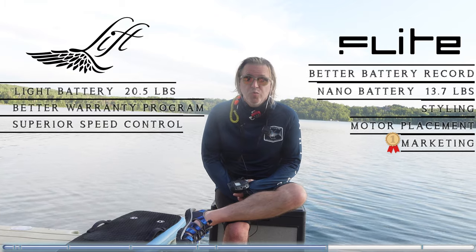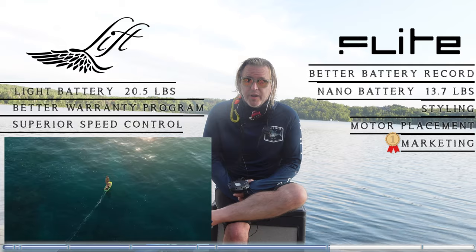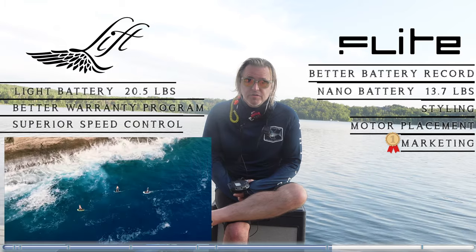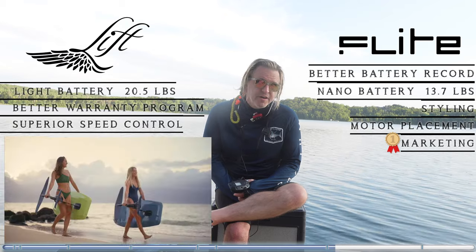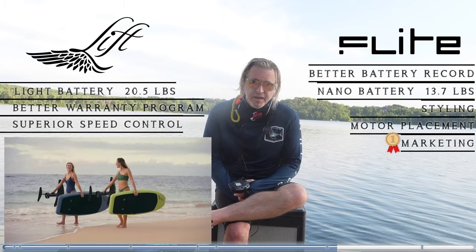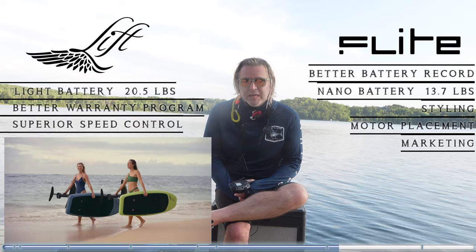Lift, you absolutely have to stop showing people riding in a straight line slowly in your adverts, and you've got to stop showing people carrying the boards around. Stop putting your largest board in the hands of little girls in bikinis having them carry them. It really does make your e-foil seem like a cheap beach toy — like a standup paddleboard. Most people, when they find out how expensive they are, think: why would I buy that when I can go as slow as a standup paddleboard? I can carry it just as easily, and I can get a paddleboard for a few hundred bucks.